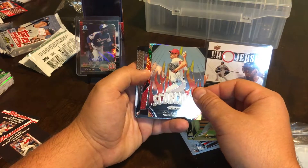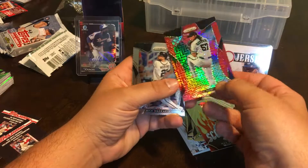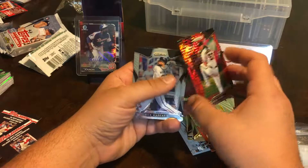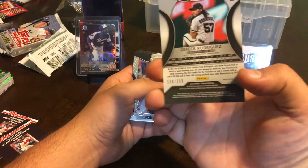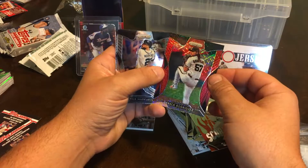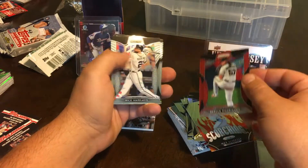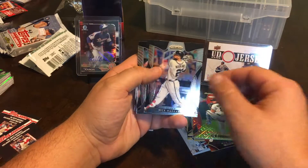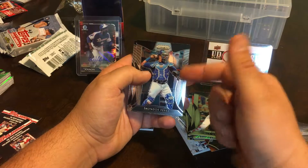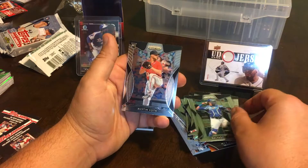Scherzer — Scorching — I think I have this card. Here's something numbered: Derek Rodriguez, 156 out of 299. I think that's Pudge Rodriguez's kid. That's a cool card, I dig that. Nick Margevicius, Salvi Perez — I feel like I get Salvi Perez in every pack of these I open — and Austin Voth.